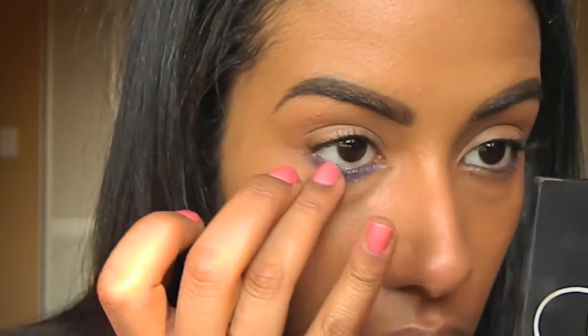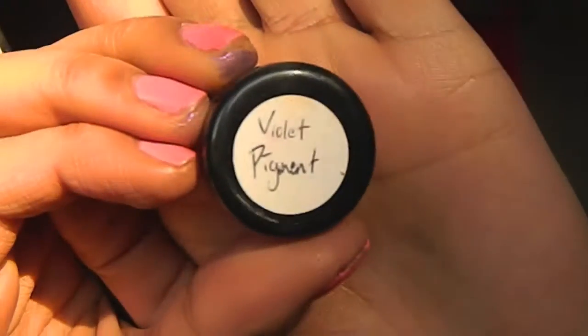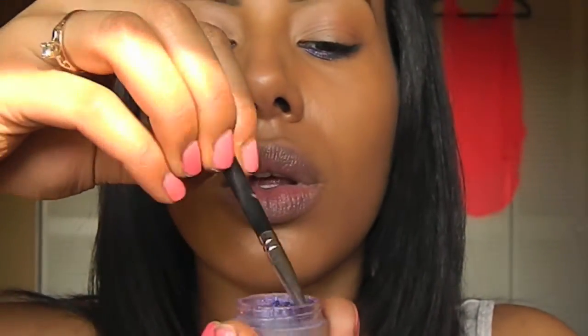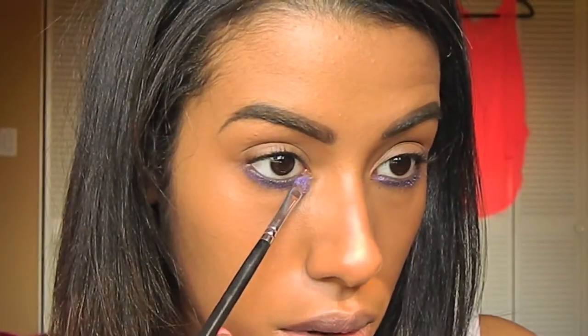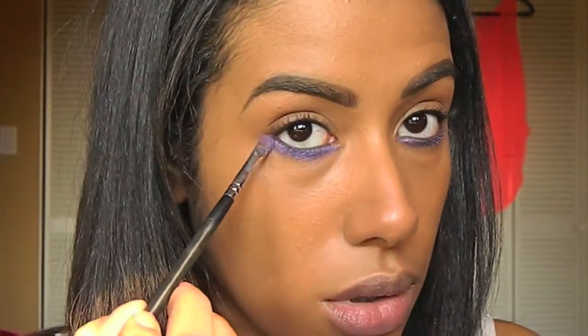Then I'm just going to take my finger and blend out that eyeliner. The next product I'm using is MAC's Violet Pigment, applied with a small brush and patted over that Designer Purple Eyeliner.